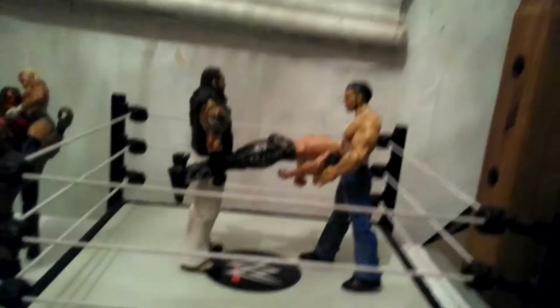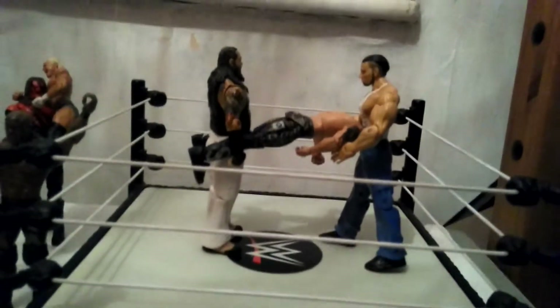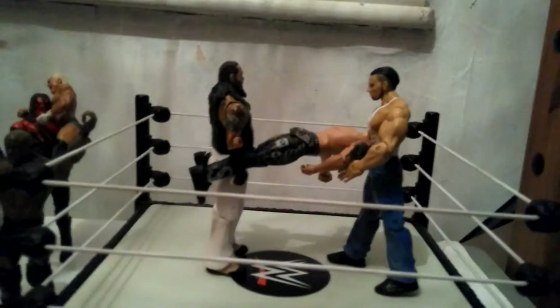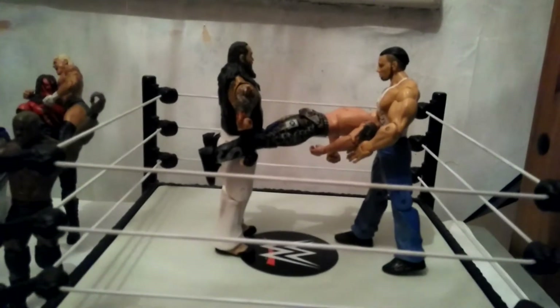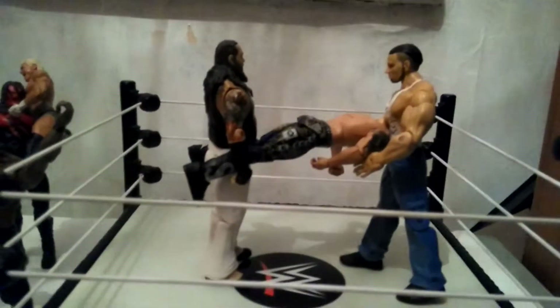Starting off in the ring, we have this Matt Hardy that has a bit of hair missing at the back. Here we have Matt Hardy and Brett Ikegun Twisterfake with help from Bray Wyatt, who's moved in recently, and he's doing it to Heath Slater.